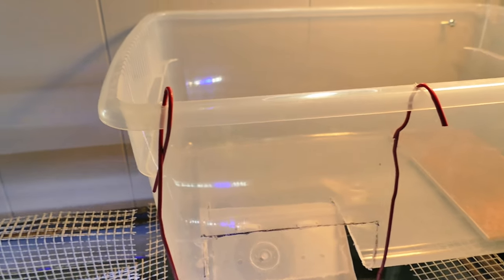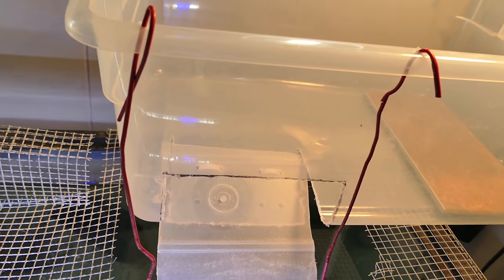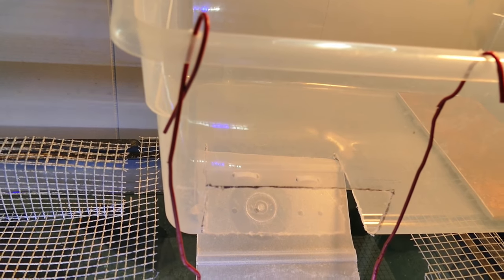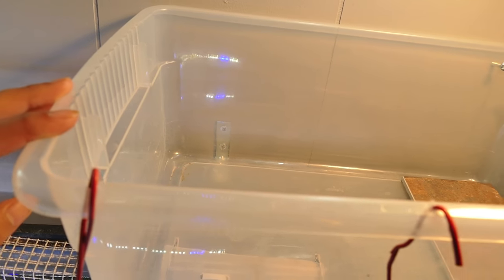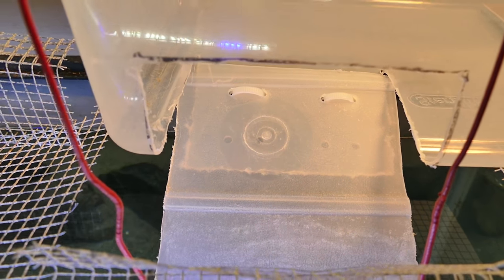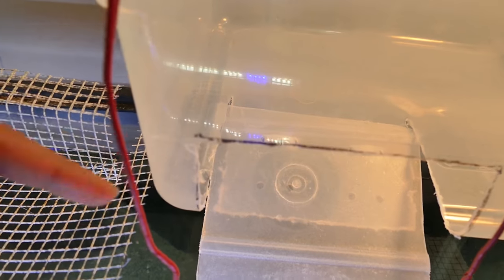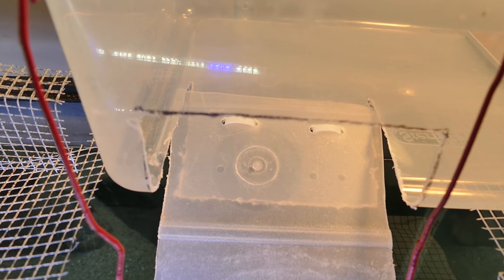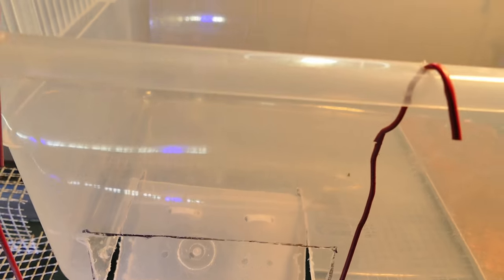This is the DIY basking area I made for him so I wouldn't have to only have the tank half full, like I would if I had a floating basking dock. This also helps maximize the swimming space. All it is is just this plastic bin, and I zip tied a piece of plastic onto it, then suspended it with these hangers so it doesn't wobble when he tries to go up.